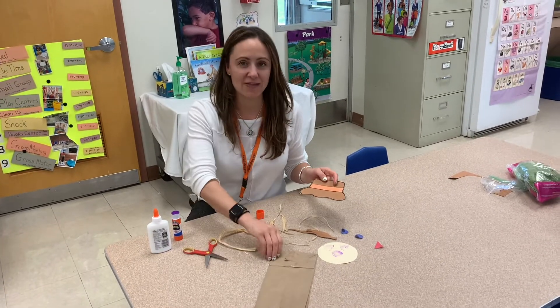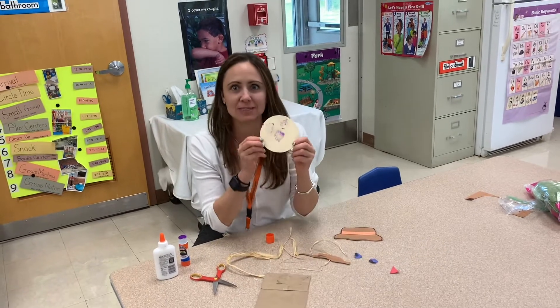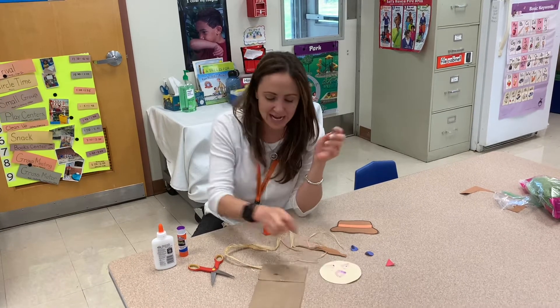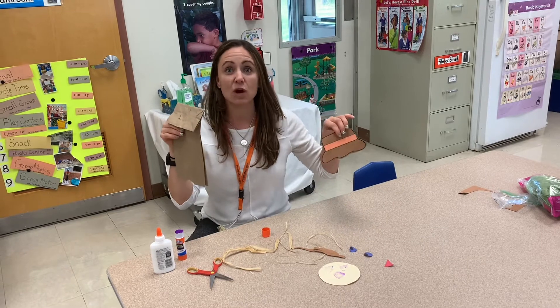Hi guys! We're gonna put together our scarecrow. As you can see, I started putting him together, but we forgot to push the play button on the camera, so we're gonna see a little bit of glue already on there. Anyway, we have our bag and all of our pieces for our scarecrow.